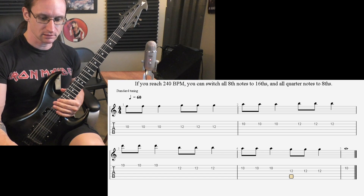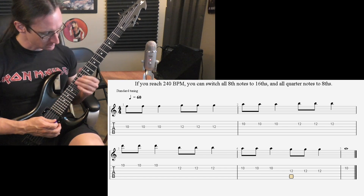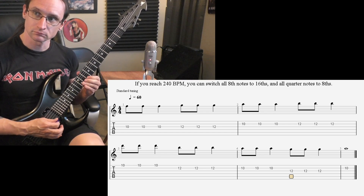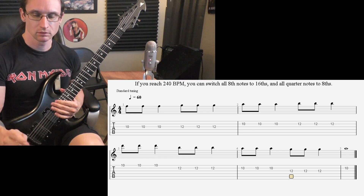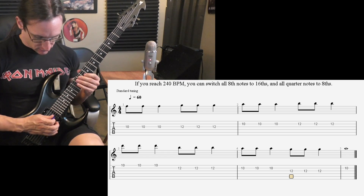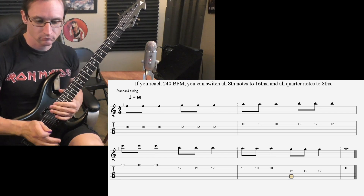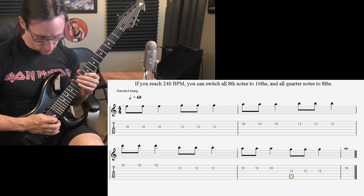Back down to 60, 16th note version. One, two, three, four. [Plays at 60.] 120 — one, two, three, four. 140 — one, two, three, four.